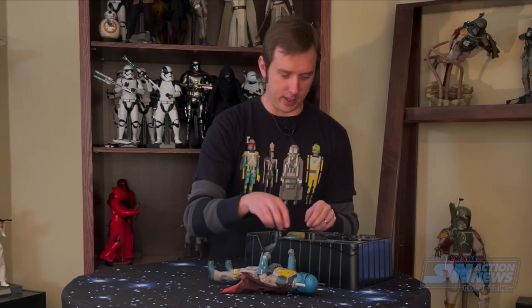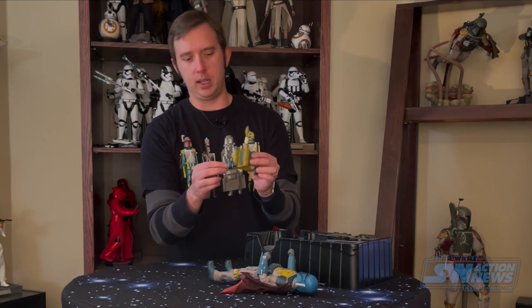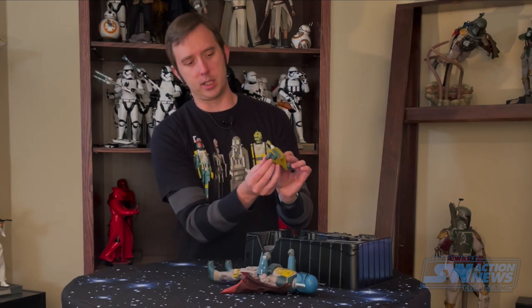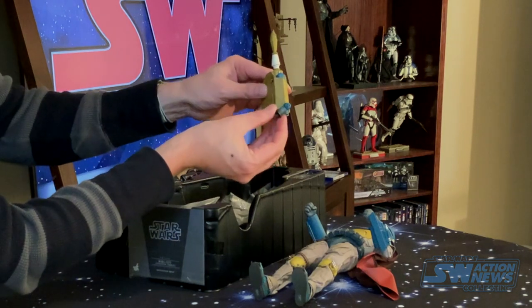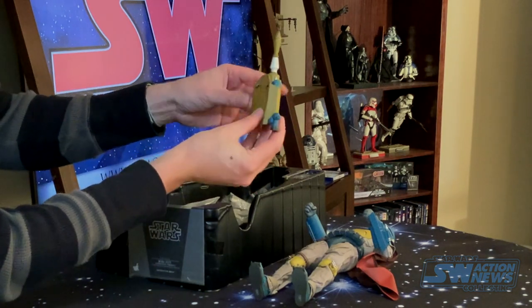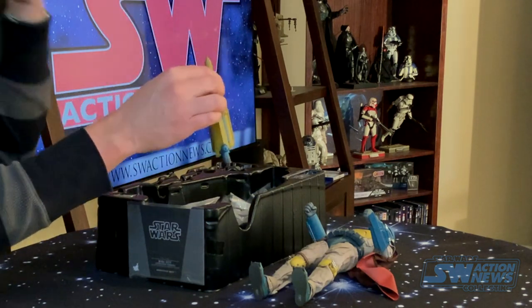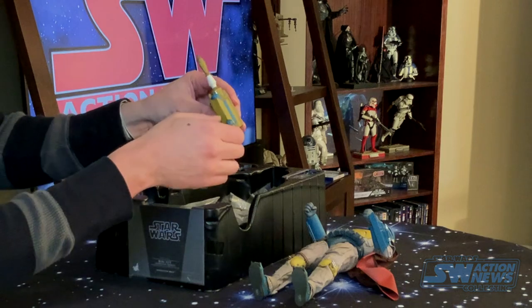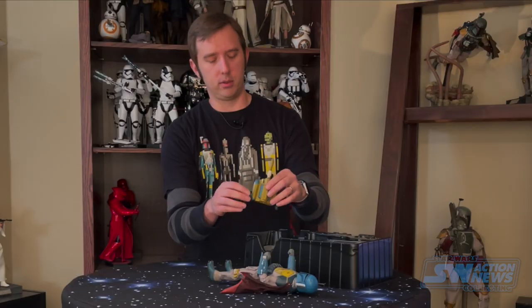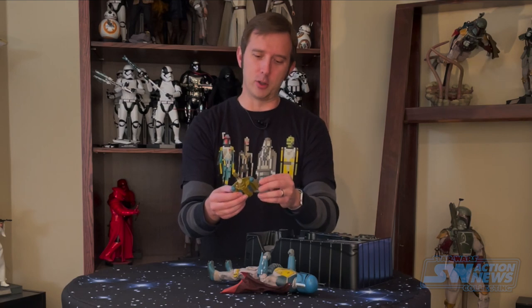Let's see what else we've got — of course his backpack in the same color scheme. The jets do swivel just like they did last time, which is a great little detail. I love it when Hot Toys puts that kind of stuff in. A lot like the blaster rifle for the stormtroopers that has a piece that folds out for the stock you can put up against their shoulders, even though you never see them do that in the movie.